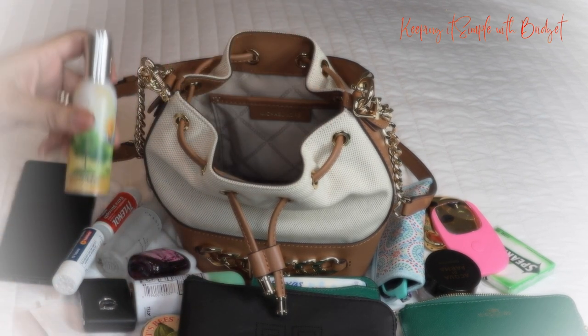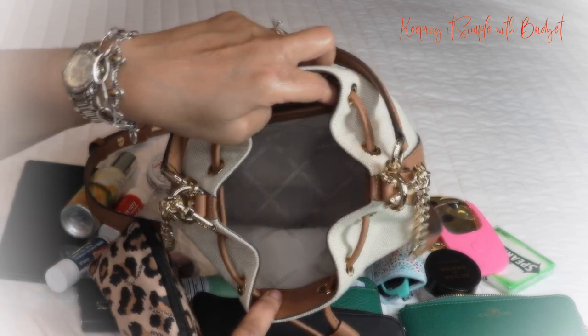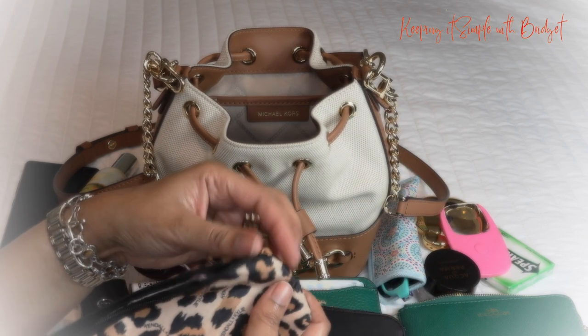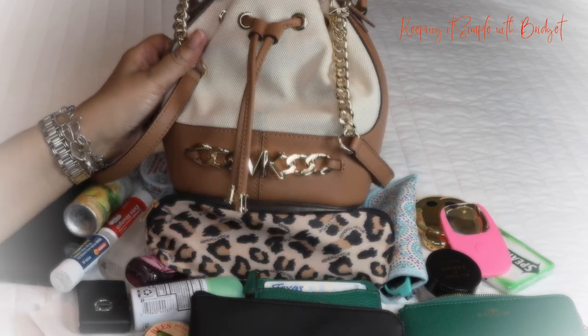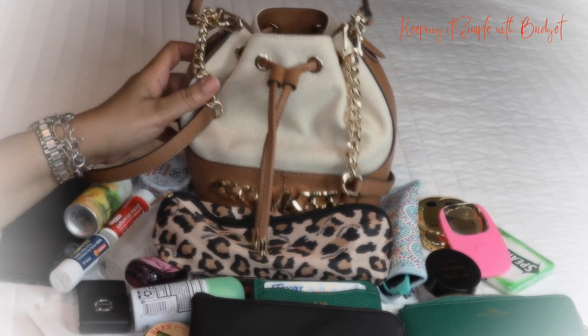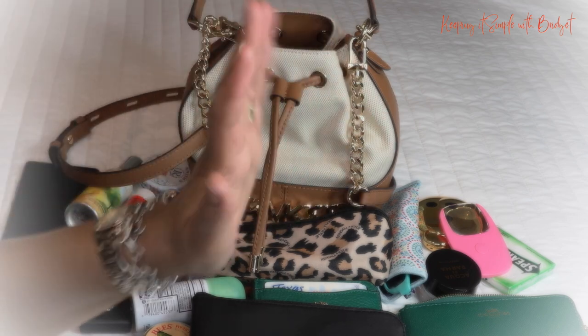The last thing I have is a pen and pencil holder — this little thing came from the dollar store. So that is everything I fit in my Michael Kors small Devon bucket bag! Leave a comment below and let me know if you have this purse or if you're thinking about getting it. Thank you so much for tuning in, and until my next video — smooches!